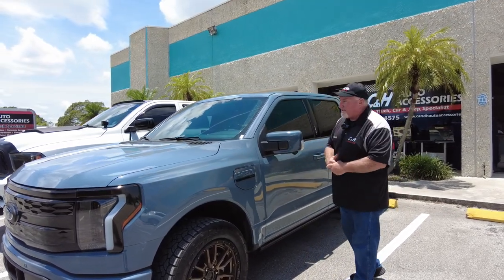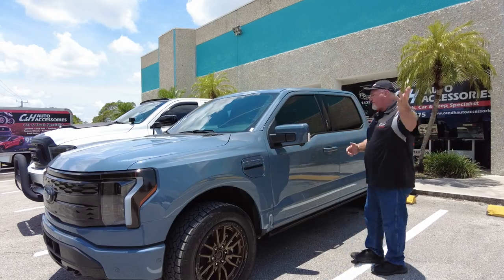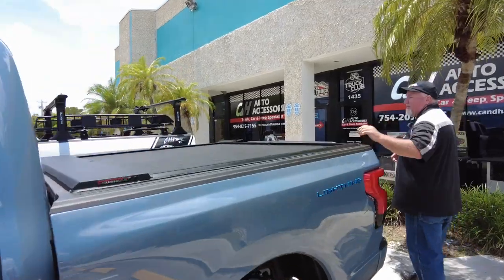We're just beginning to finally see these trucks. They've been out for a while, but I haven't been seeing that many — this is like my second and third. Come on this way, John. Let's take a look at this thing. Take a look at the Rolling Lock A-series here with the XT rail we put on here.